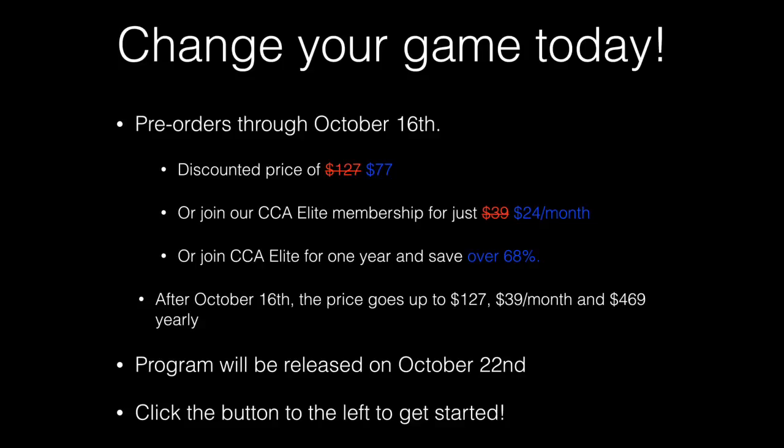Go ahead and change your game today. Pre-orders will be taken through October 16th for a discounted price of $77. You can also join the Cornerstone Elite membership area for just $24 per month and get access to this program along with everything else on the entire Cornerstone website. You can also join Cornerstone Elite for one year and save over 68% off the original price. After October 16th, the price goes up to $127 for the program, $39 per month for Cornerstone Elite, and $469 for the yearly program. This program will be released on October 22nd, either in the members area or sent to you via email link. Click the button to the left or below this video to get started today. Have a great day and never stop learning.